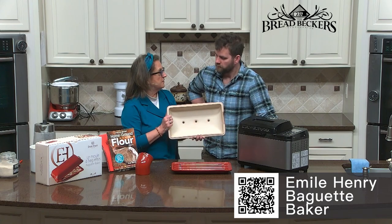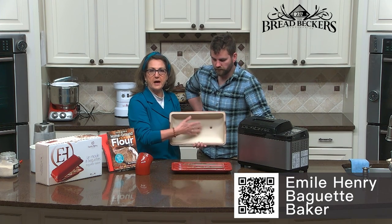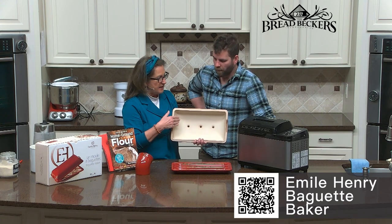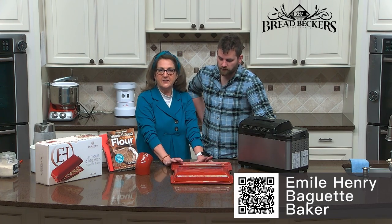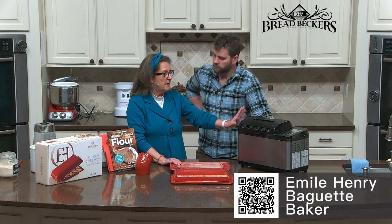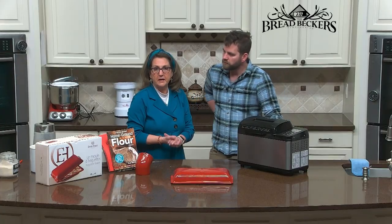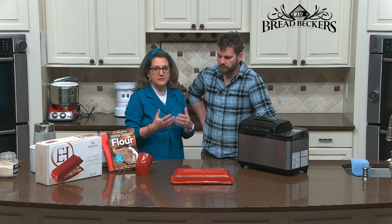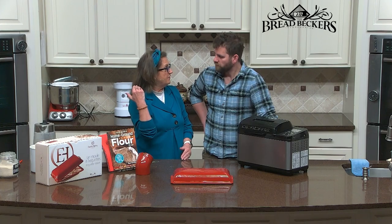The bread cloche mimics brick bread ovens where you can cook at higher temperature. The unglazed inside captures the moisture as the bread is baking — it steams the loaves, giving you that harder crust but soft inside. It also causes the bread to rise and bake all at the same time. The secret to using a cloche is to preheat the base before you put the dough on there. So while my dough is kneading, I'm getting my base preheating. For French bread, I'm bumping the temperature up to 425, starting there, then about 10 minutes in dropping it down to 375.